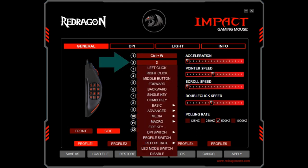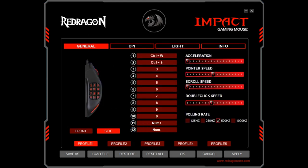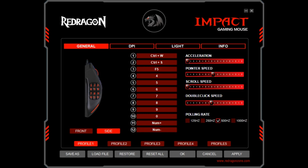In assigning button 2, we again opt for a combo key, this time using CTRL+S as the combination. This will save the current webpage in Chrome, and will also act as a save option elsewhere. We take a different approach in assigning button 3, opting for a single key press, with F5 being our nominated key. With F5 assigned to button 3, this will refresh our current webpage on activation.